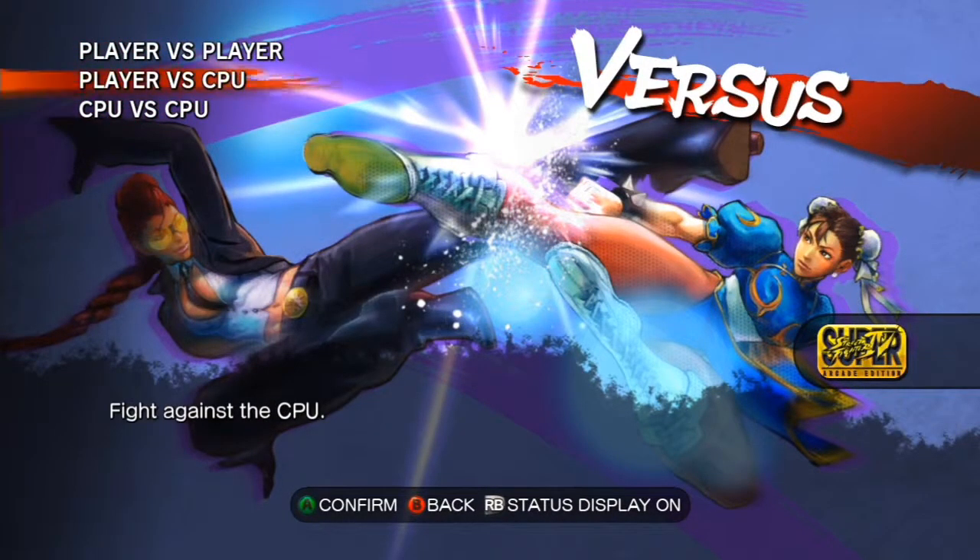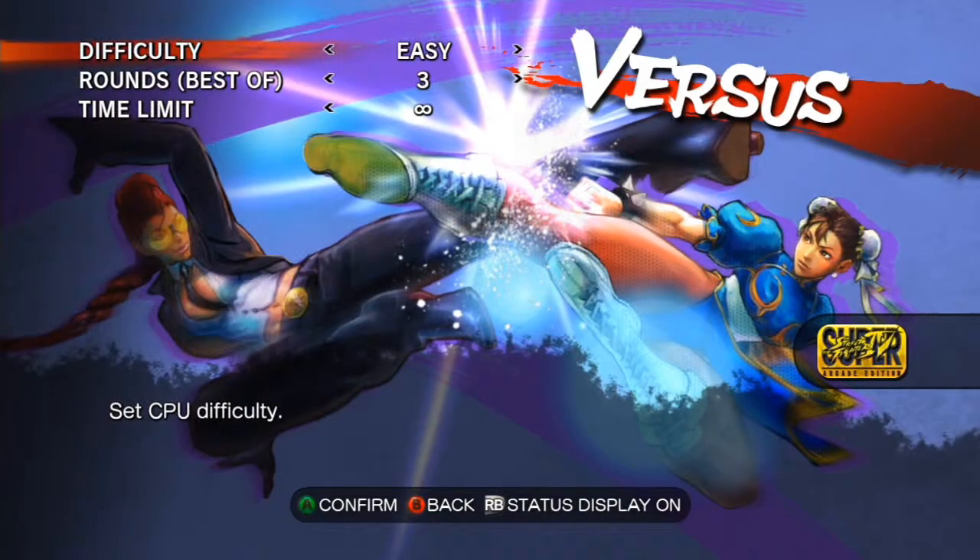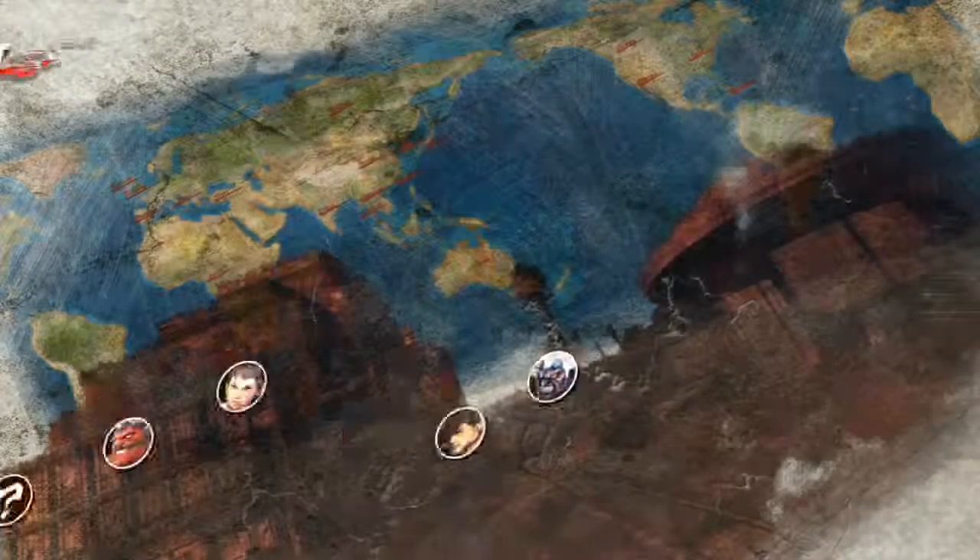First starting it off, we have the CPU: the Intel Xeon E3 1230 V3, 3.3 GHz turbo boosted to 3.6 GHz quad-core processor. This is going to run you at about $244.